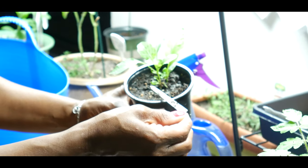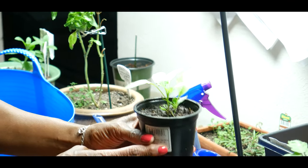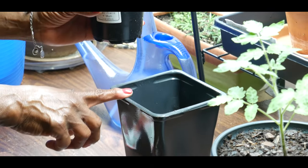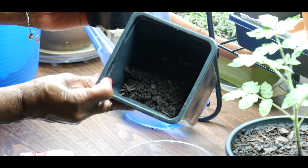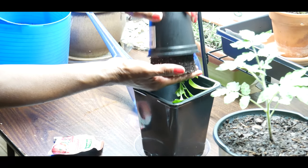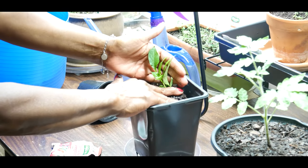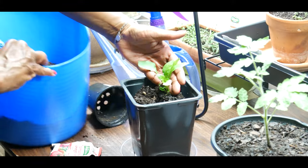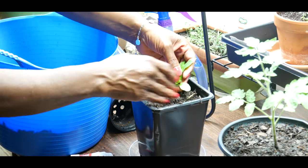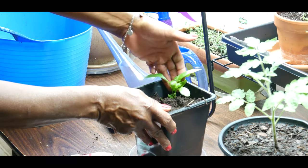This bell pepper was started from seed in March, and I'm also going to attempt to grow it indoors under my grow light. I'm going to up-pot this plant into the larger container, which already has organic potting soil in it. I'll take the plant out, place it in, and then back-fill it with organic potting soil, moving it closer to the center.